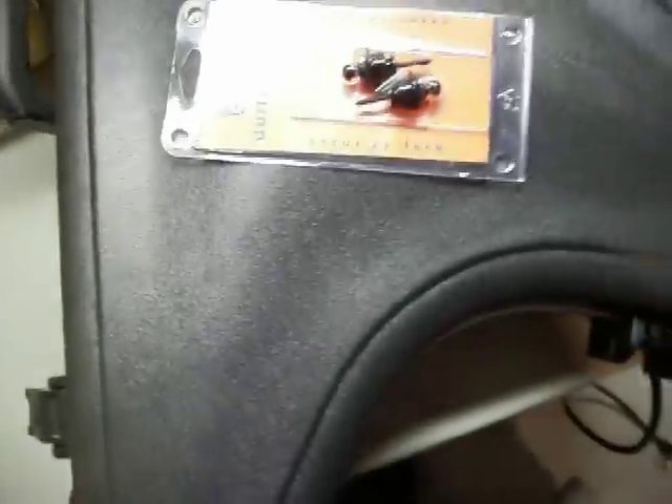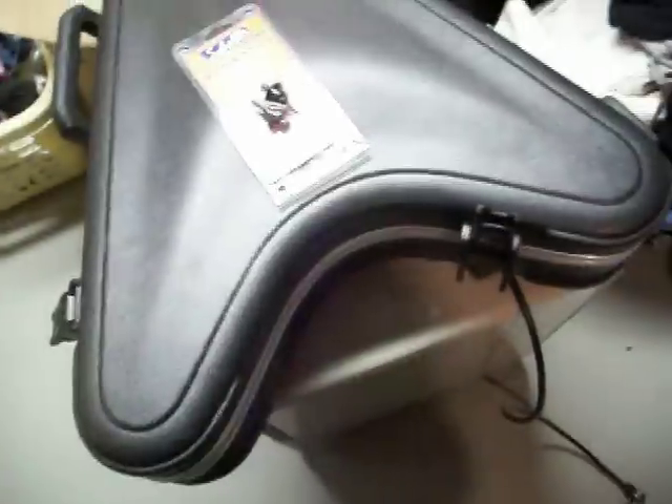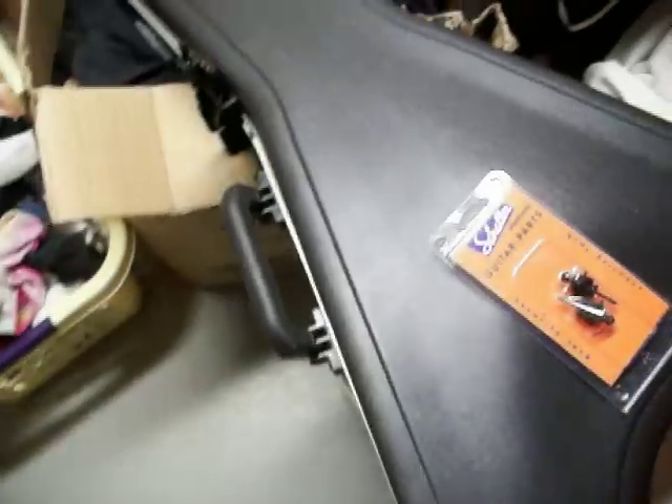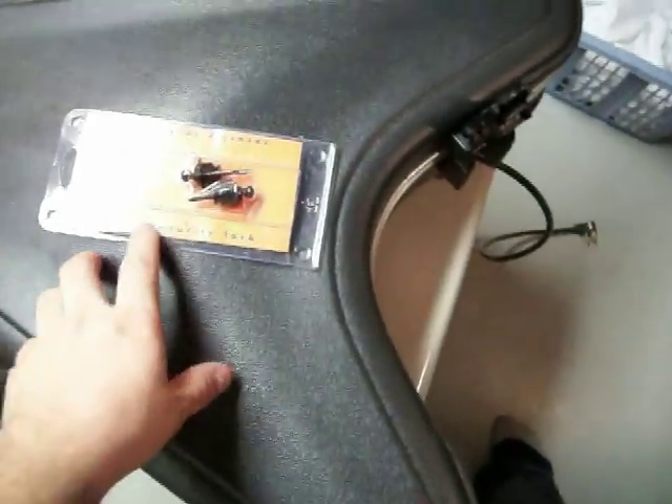I'm going to get strap locks put on this on Wednesday when I go pick up my bass from having strap locks installed. On my Explorer I have Dunlop strap locks, but when I got those put on, I added too much distance between the strap and the guitar and it didn't feel right. So I'm going to stick with Schaller locks, like I have on my EC50.